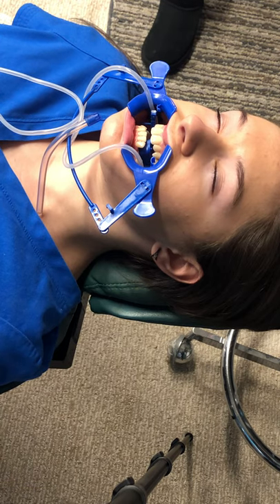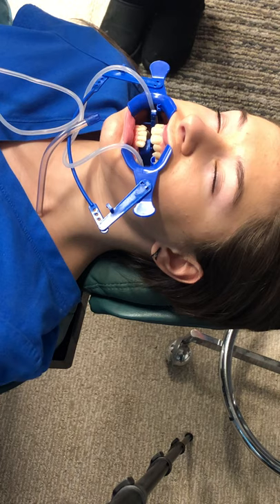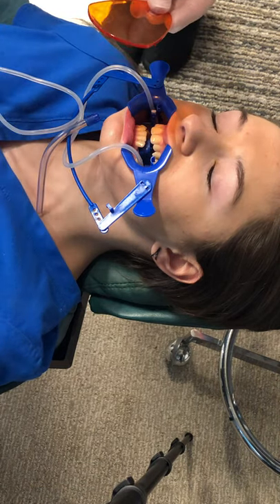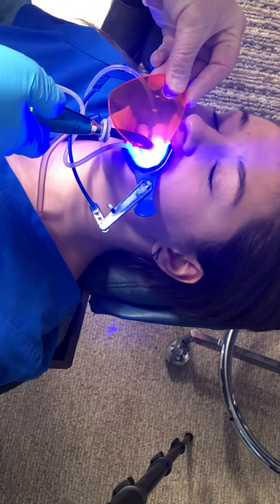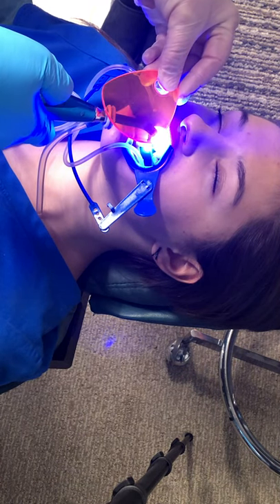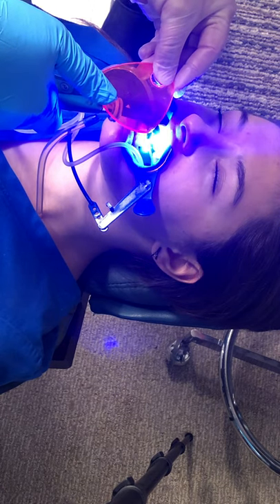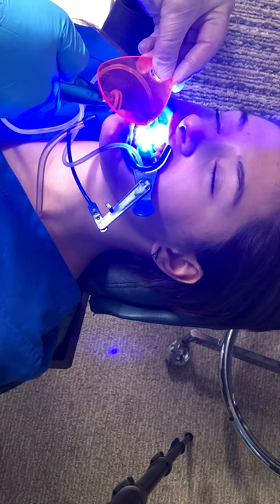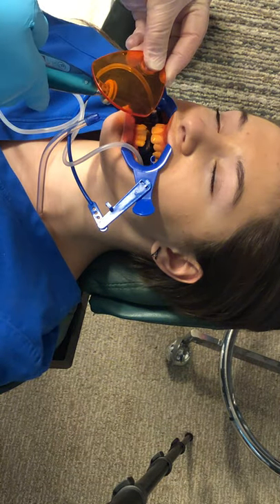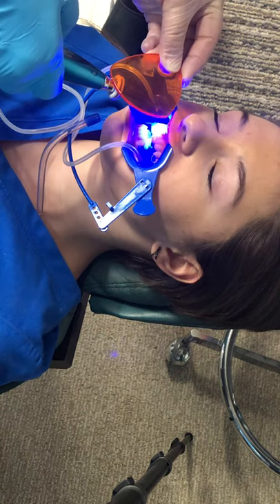This is your curing light. I'm going to set it to 10 seconds. This is your amber light so that you don't look at the bright light directly. You do 10 seconds per tooth and it automatically cuts off. Alternatively, you could put it on 20 seconds and count — two beeps per tooth.